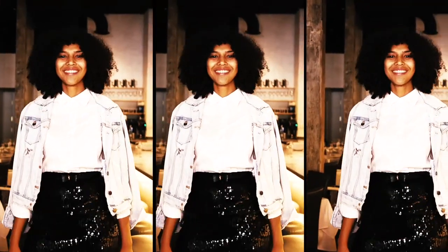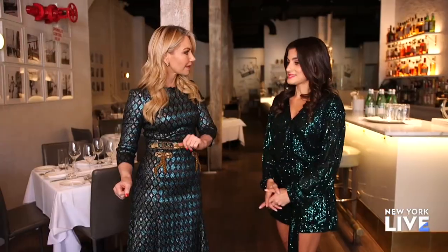And this sequins skirt can be worn to work. Yes, I would pair tights with it, do a flat bootie, maybe a long sleeve turtleneck — that really looks nice — or a simple t-shirt.